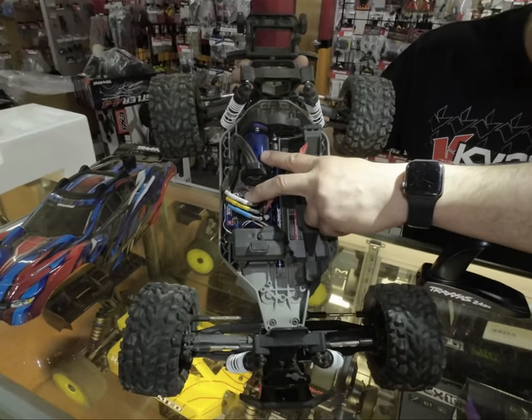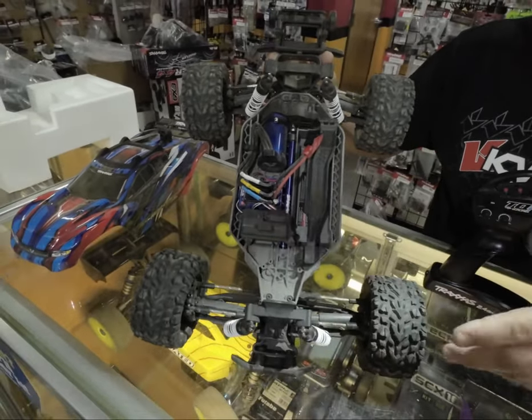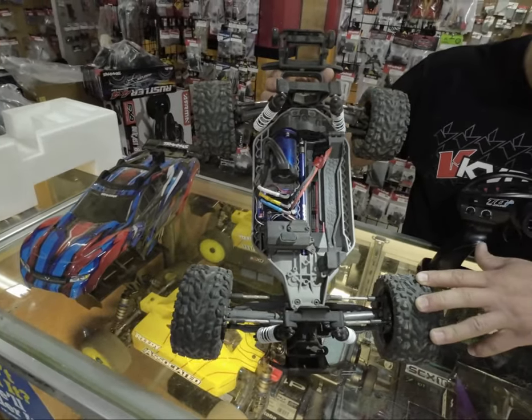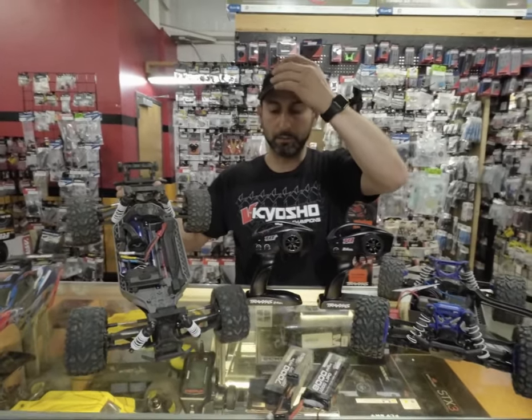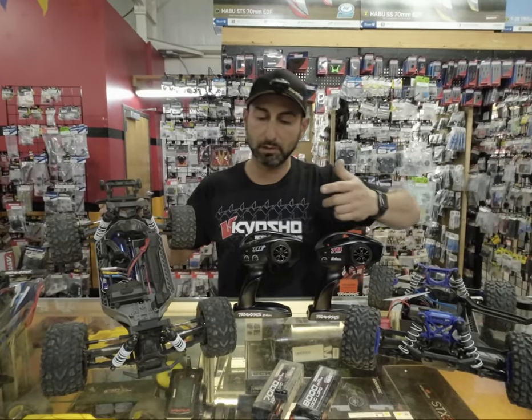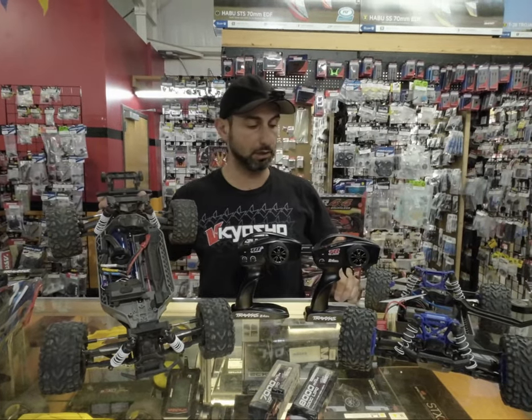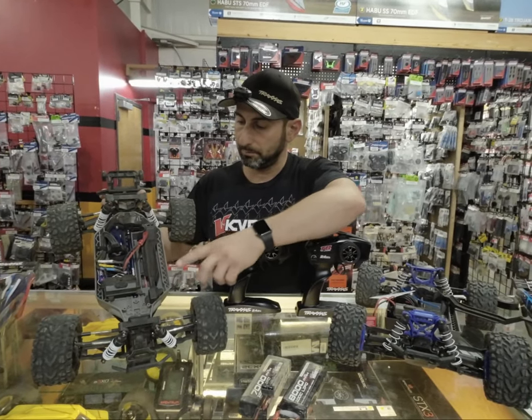Obviously, you have a brushless motor and ESC setup that is worth about $200 by itself. Traxxas does have an upgrade setup you can buy separately for about $125, but getting it included in the car gives you a value of about $200 on the electronics alone.